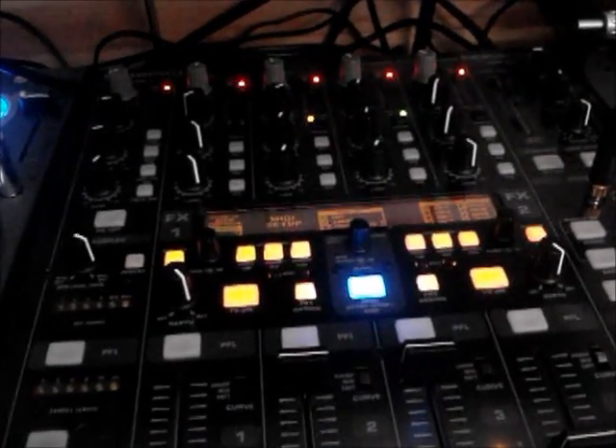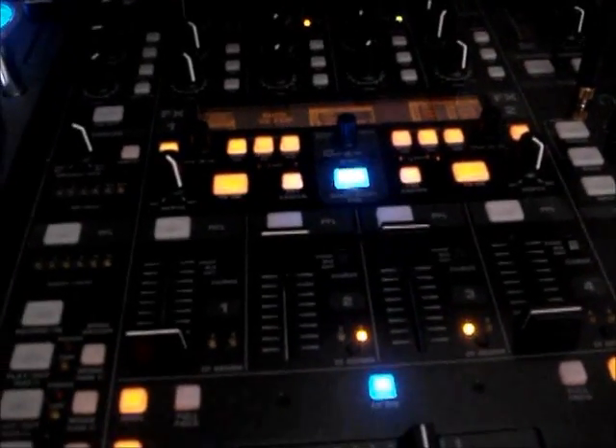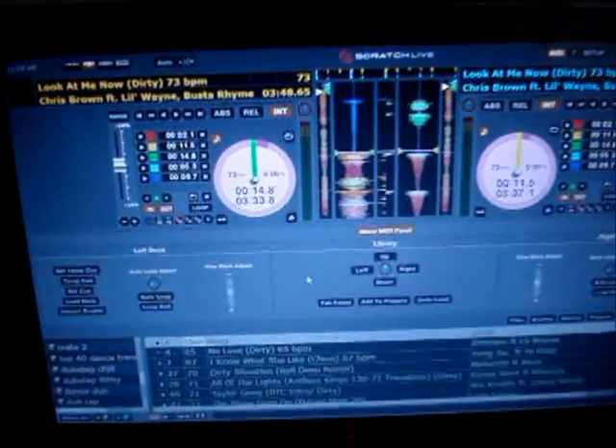What up YouTube? It's your boy DJ Fetty. I'm just showing you my mixer, the Behringer DDM-4000, and to show you that I can control my Serato Scratch Live with it.